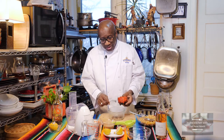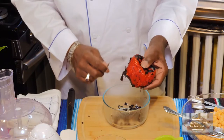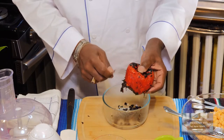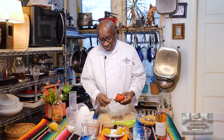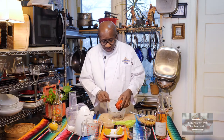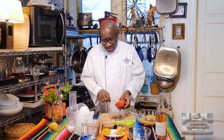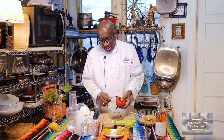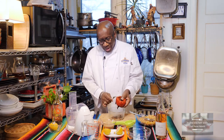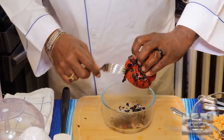Look — you can see the skin is coming off. I do not suggest that you wash it with water because you're washing all the flavor from the red pepper. Go like this and take it off. A little left on is not going to hurt you. Notice I'm just scraping — I'm not digging into the red pepper.